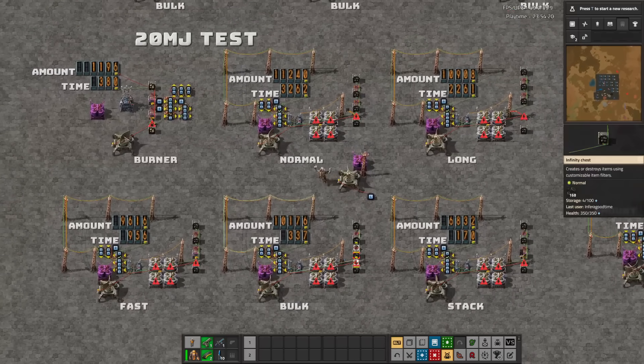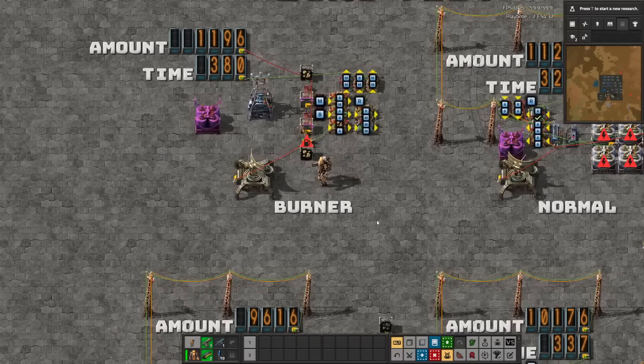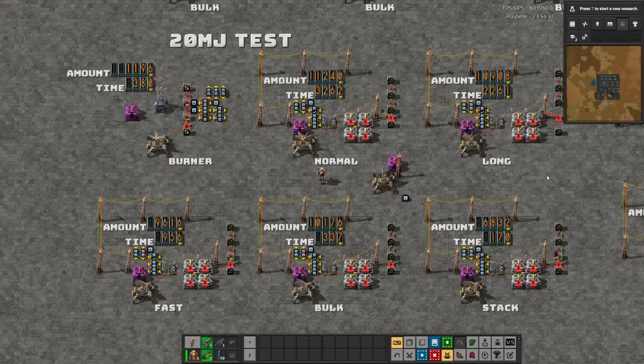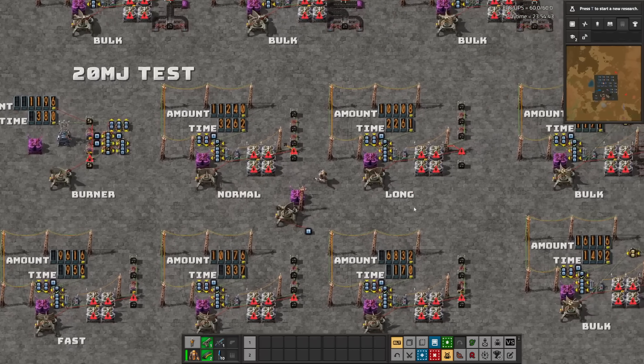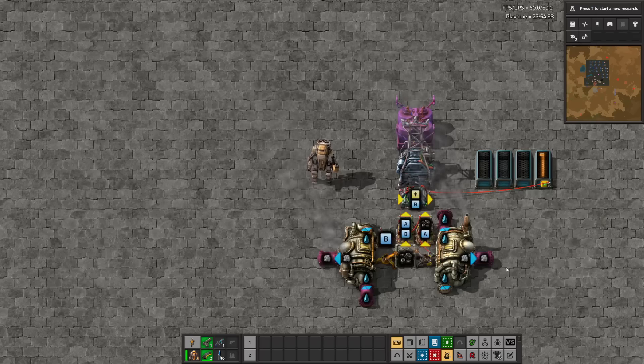As for power used per second, the results are on screen now. Actual consumption is nowhere near the listed maximum consumption for any scenario, but the burner inserter consumes on average a staggering 51 kilowatts — which is 15% less than a stack inserter, while only moving about 12% of the cargo. On average, I would budget that any inserter will be using about 40% of its listed max consumption when in operation. Burner inserters use 16 kilojoules per item moved — eight times more energy than anything else. Burner inserters don't draw power when not in use, unlike all the others, but their colossal power draw when in use makes it difficult to recommend them.